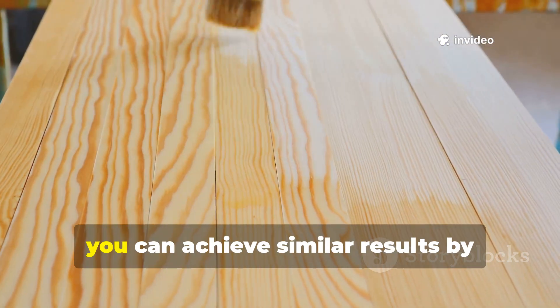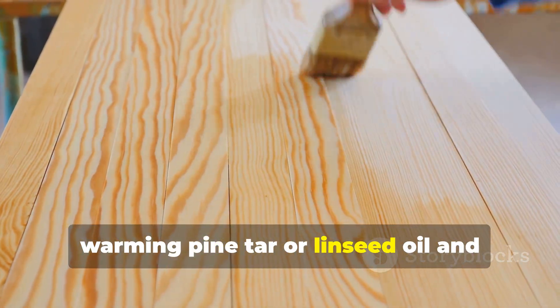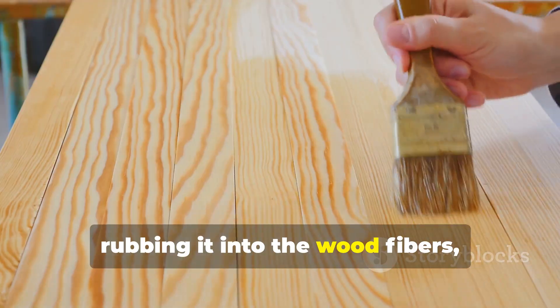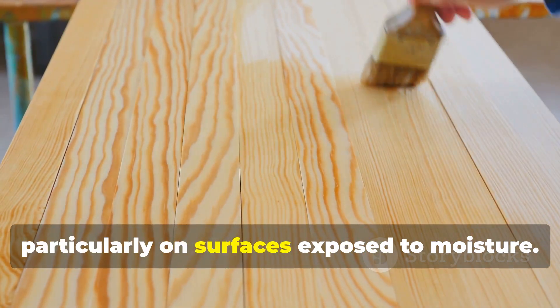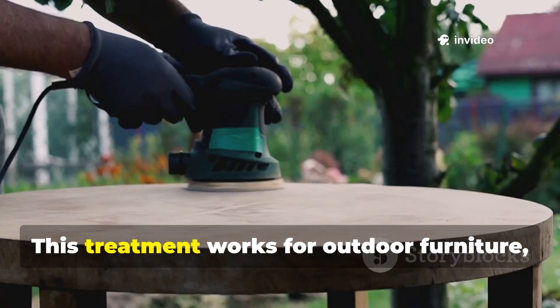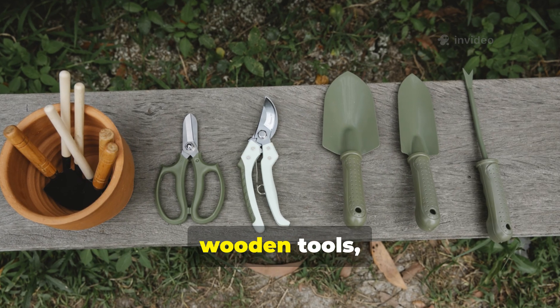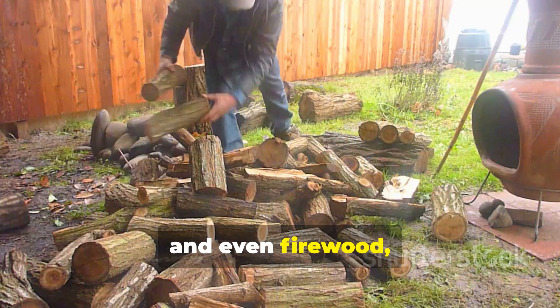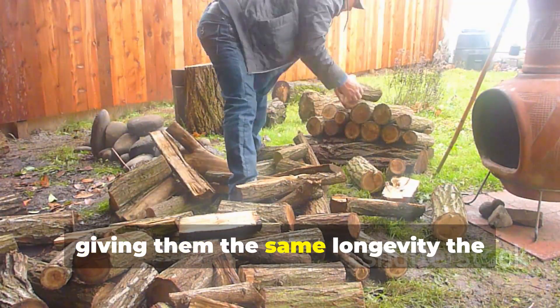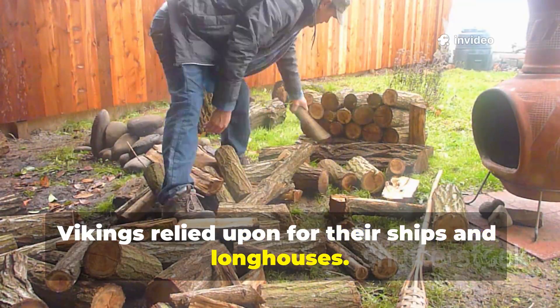For backyard use, you can achieve similar results by warming pine tar or linseed oil and rubbing it into the wood fibres, particularly on surfaces exposed to moisture. This treatment works for outdoor furniture, garden beds, wooden tools, and even firewood, giving them the same longevity the Vikings relied upon for their ships and longhouses.